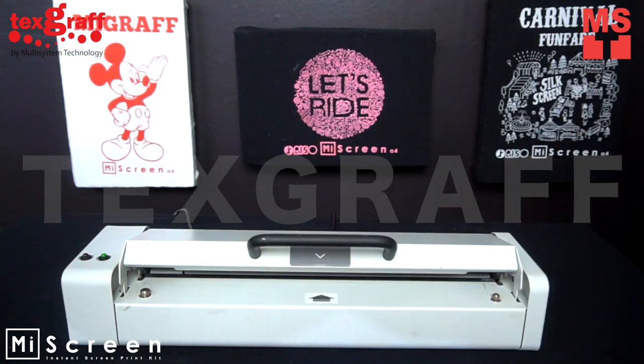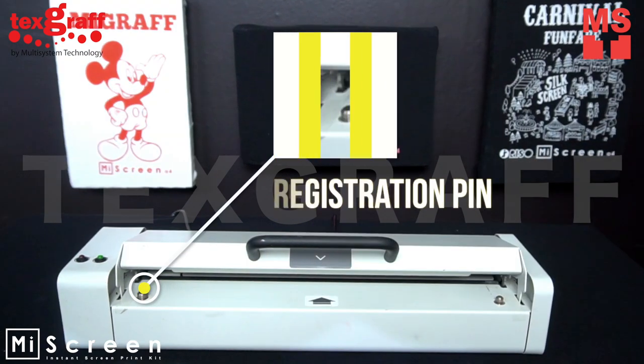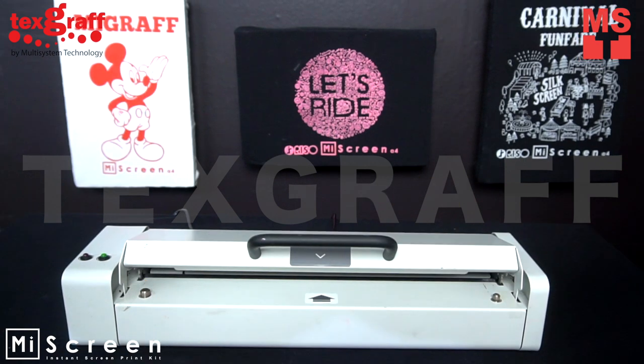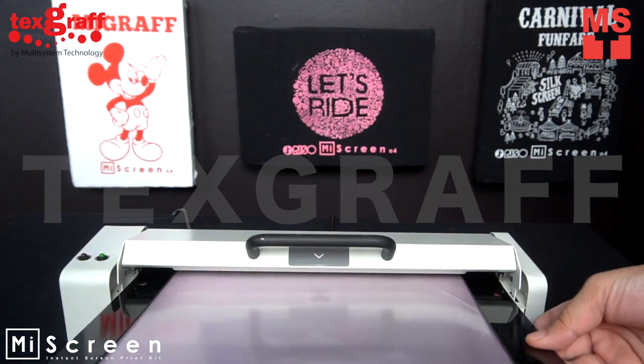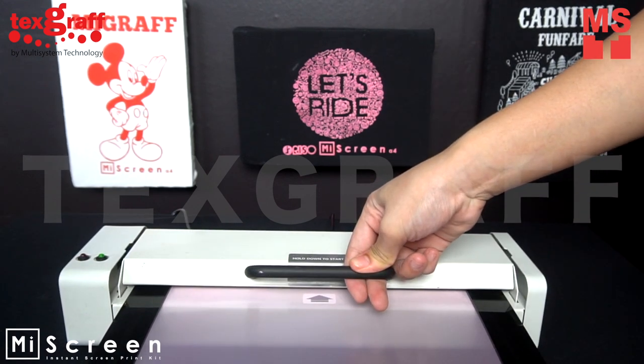Insert your frame in the registration pin. Lower the handle of the machine and your frame is pulled through as the image is transferred onto the mesh.